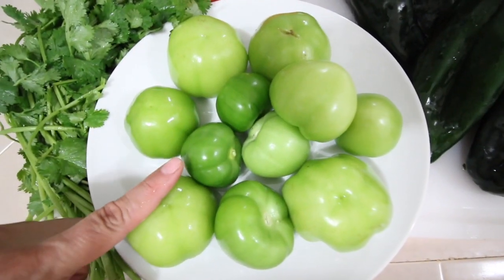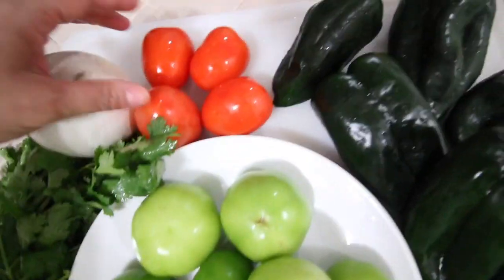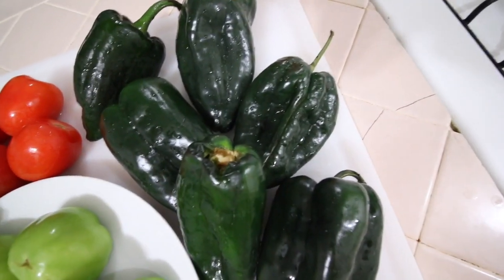So here I have 11 tomatillos, I have a bunch of cilantro, one entire onion, and then I have tomatoes — I'm using four — and then I have six chilies right here.